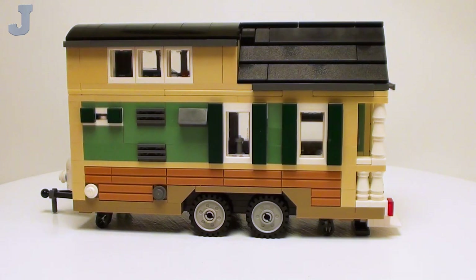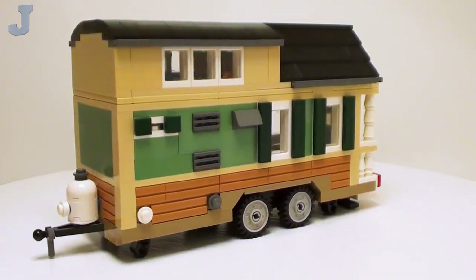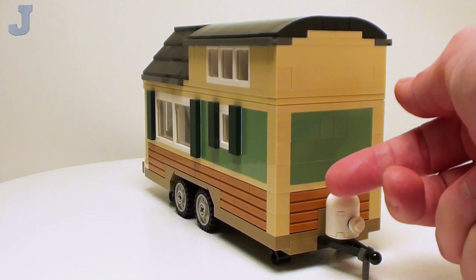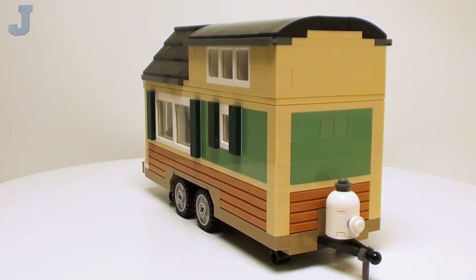This up here is a second story. And of course in the front — it's rather plain and boring, but I got a little propane tank in the front. We got to use that to fire up the stove and the furnace.